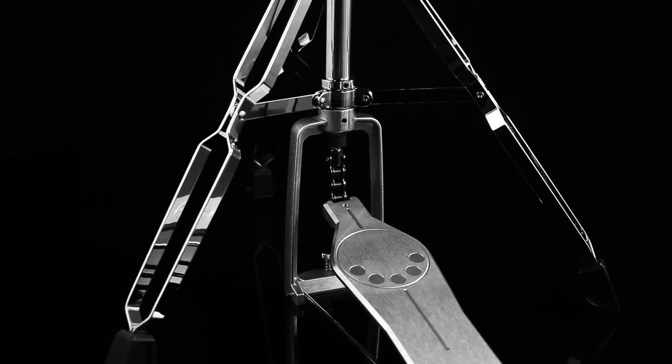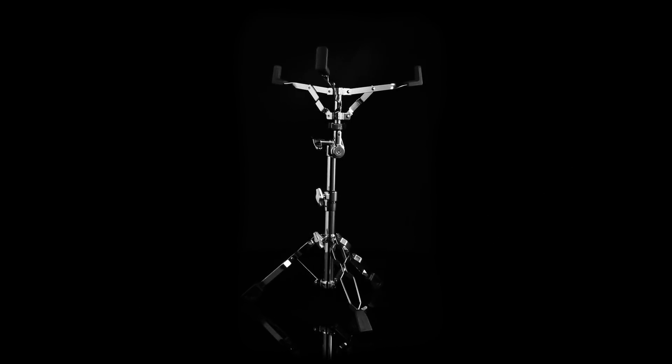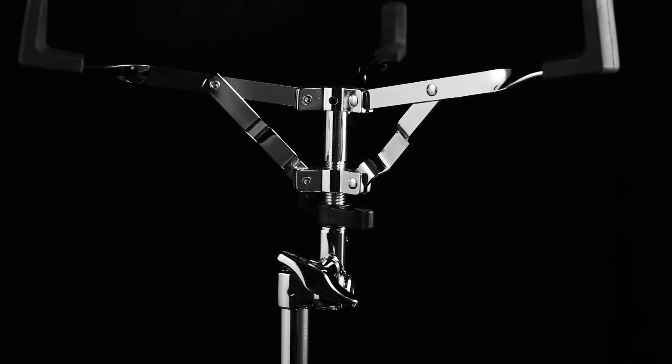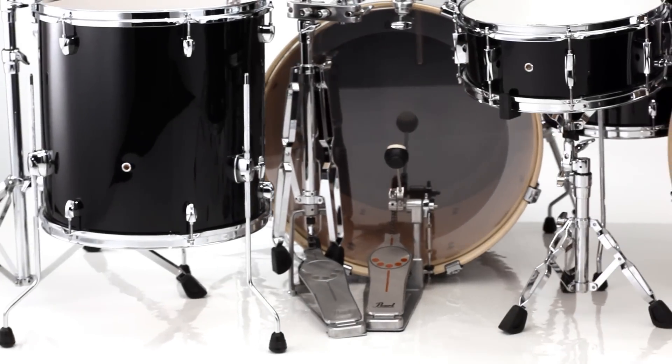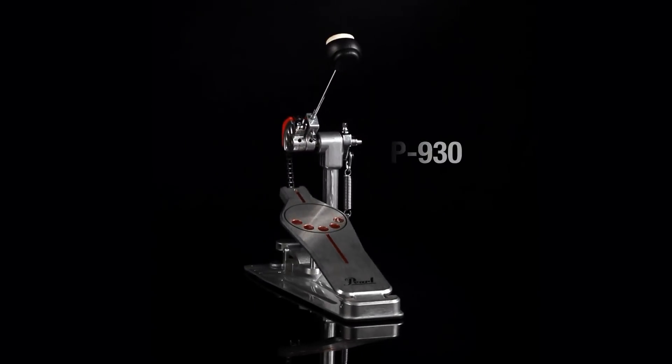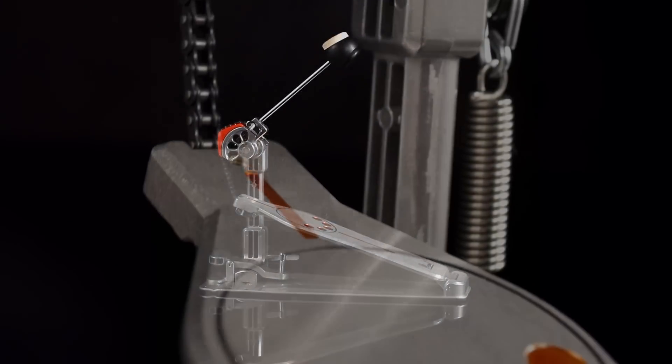It features a Demon-style footboard just like the P930 bass pedal. The S830 snare stand features styling influences from our flagship S1030 snare stand. Export comes equipped with the all-new Demonator bass pedal, which combines power shifter technology and the longboard design of our Demon Drive.